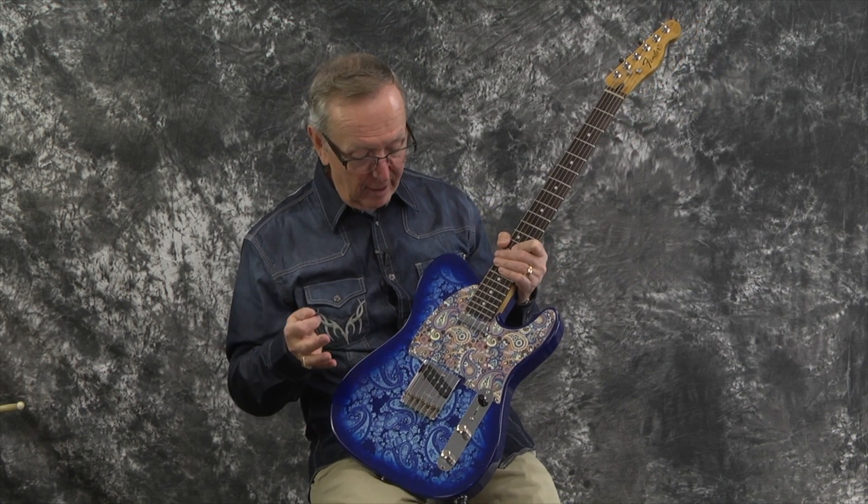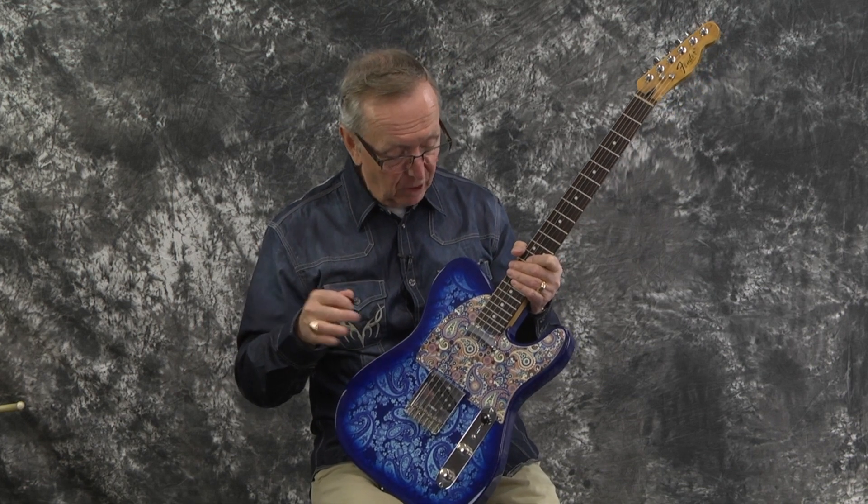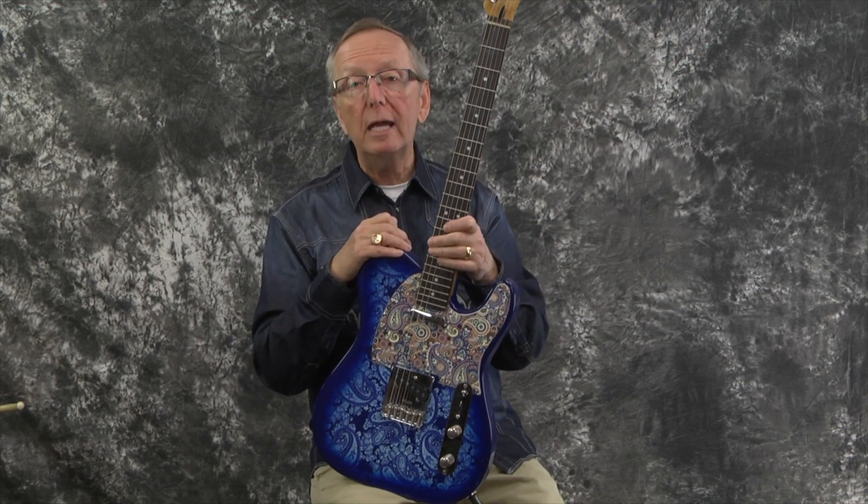It looks so cool. When I saw it, I was like, oh man — it had all the wrong parts on it, it was just a mess. But I bought it because of these two things right here and this cool neck, which we'll talk about in just a minute.